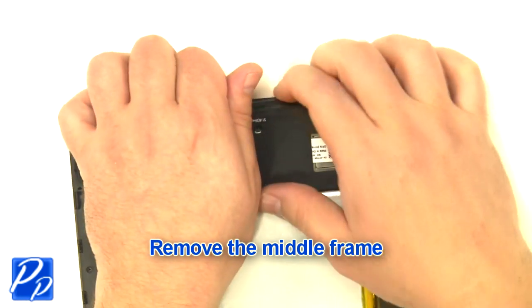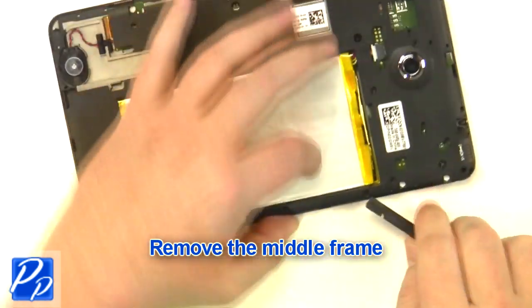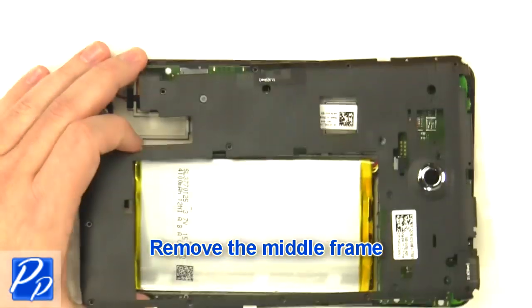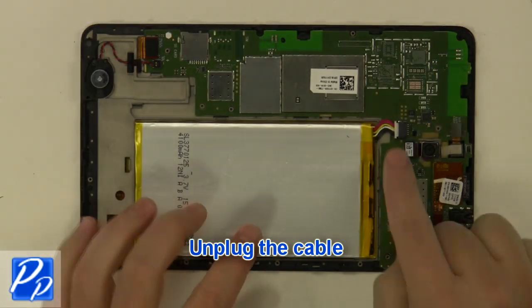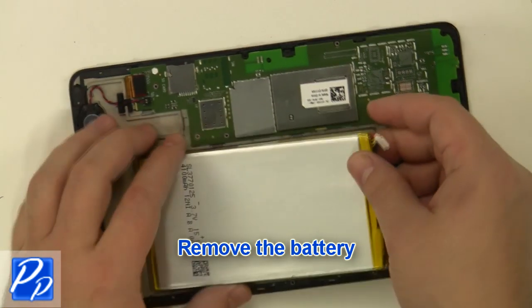Remove the middle frame. Unplug the cable. Remove the battery.